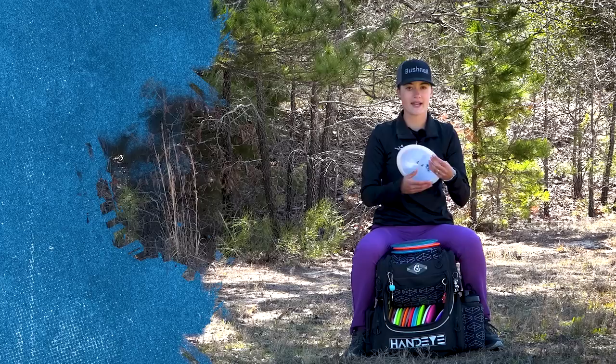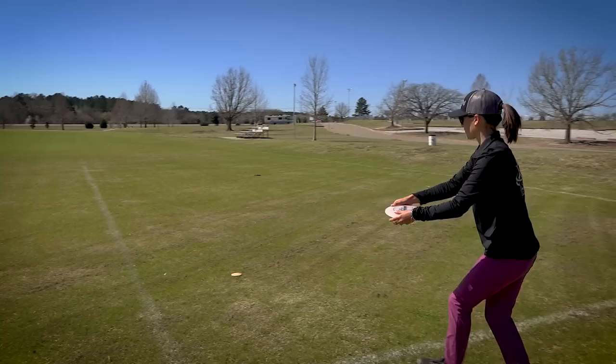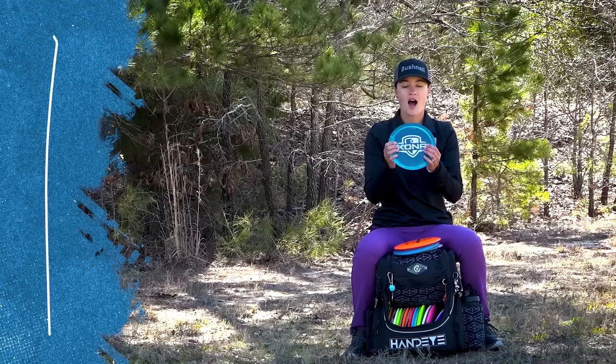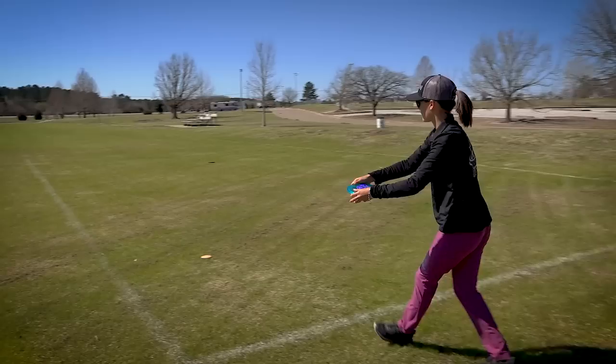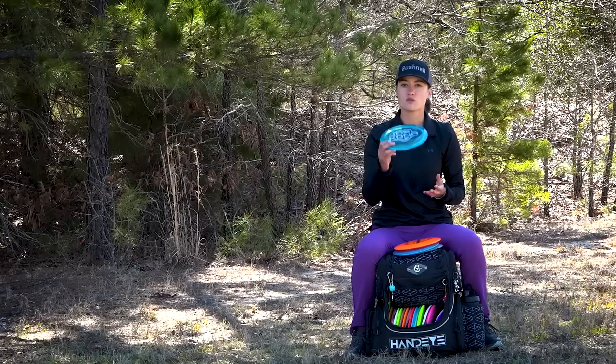I have my Lucid Maverick. This is the most understable fairway driver I have in the bag. I love it because in wooded situations like Texas States I throw it on a little bit of a hyzer, it pops up and rides right. On to my other Lucid Maverick — this one is a little bit more reliable in the sense that it won't flip up super hard. It just flips up flat and rides super straight. Love the Kona stamp on top — shout out to Dynamic Discs for doing a run of these, they came out with some sick designs.